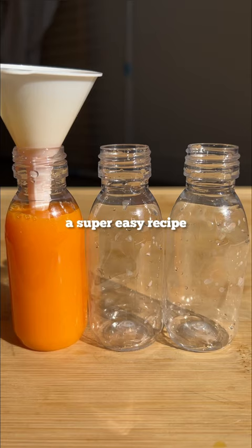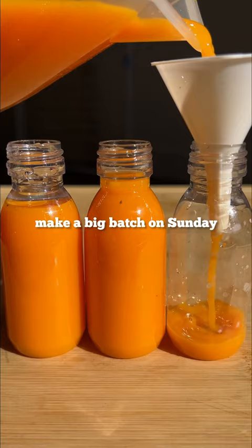A super easy recipe that's going to save you money and keep you healthy. What more could you want? Make a big batch on Sunday for the rest of the week and you're good to go. Give it a try and I hope you enjoy.